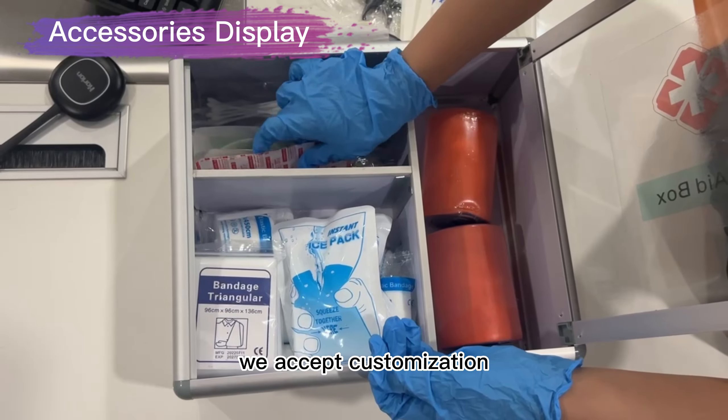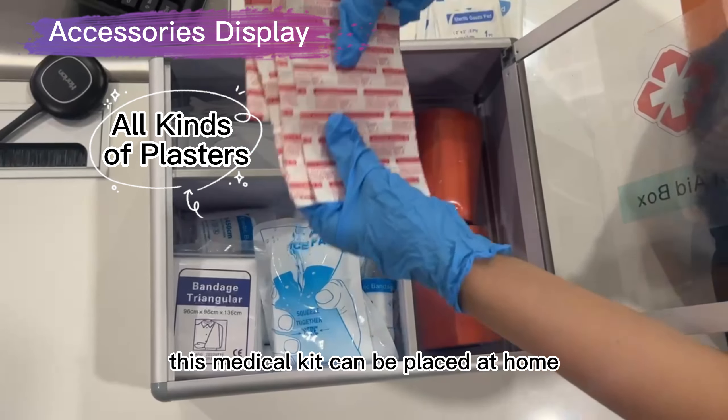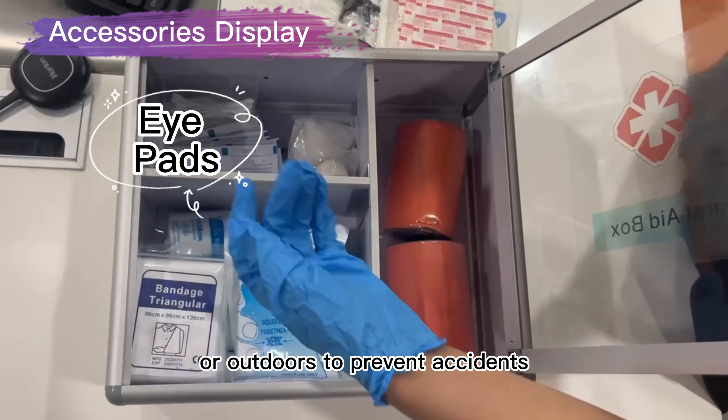We accept customization and you can print your personal label on the box. This medical kit can be placed at home or outdoors to prevent accidents.